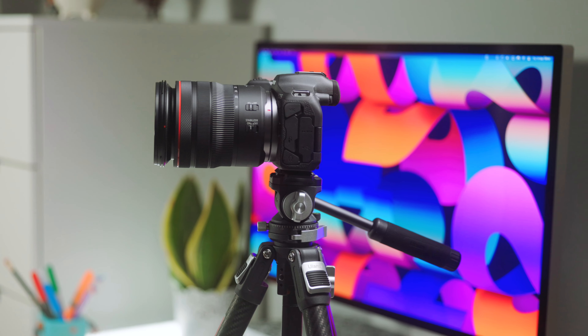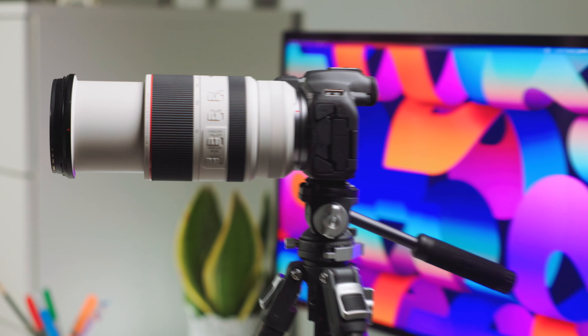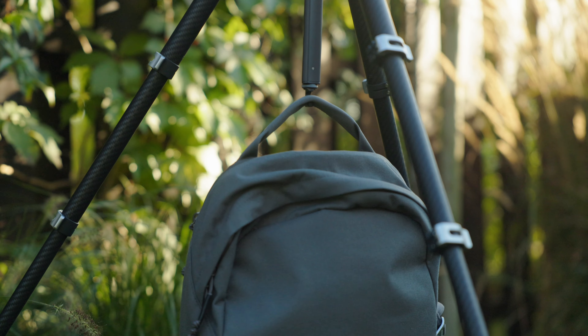The tripod is capable of handling a significant amount of weight, supporting mirrorless cameras, lenses, teleprompters or other gear you may want to attach. The hook allows you to hang a counterweight, such as your backpack, for even more stability.